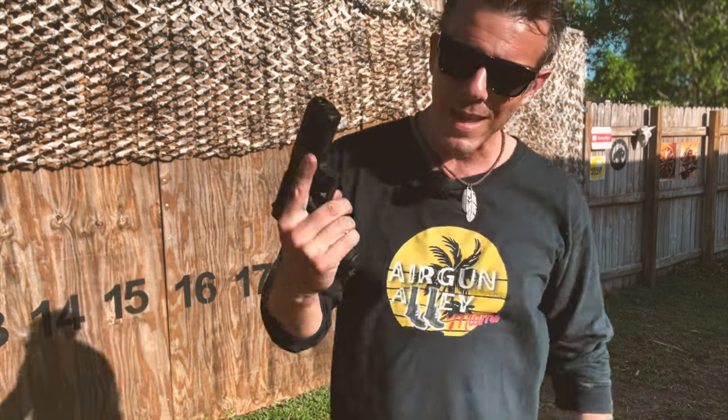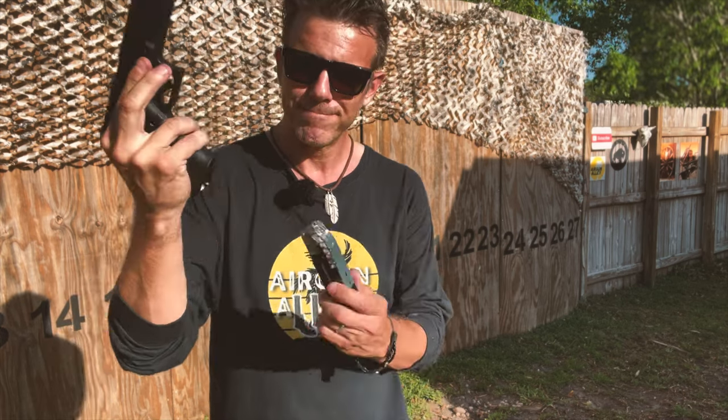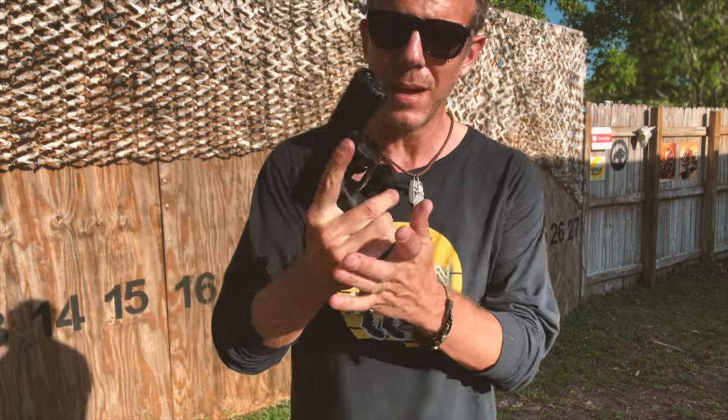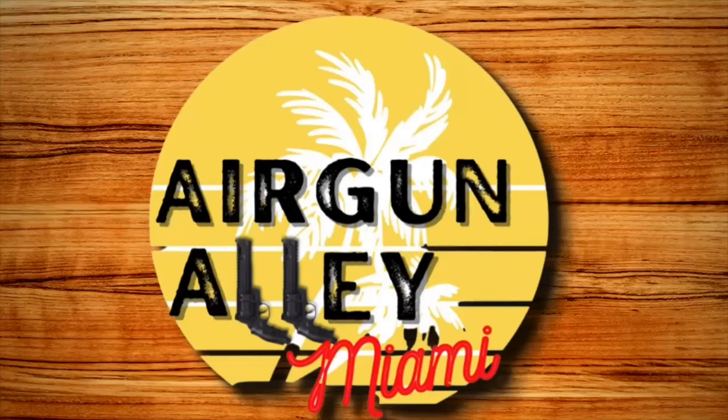Alright folks, let me know what you thought about this extremely realistic Umarex Glock — it doesn't get more realistic than this. Amazing. Thank you so much for watching, and thank you to Pyramid Air for sending this gun over. If you did like the video, please click that like button, and if you haven't subscribed to the channel, make sure you do, and I'll see you guys at the next one. Bye.